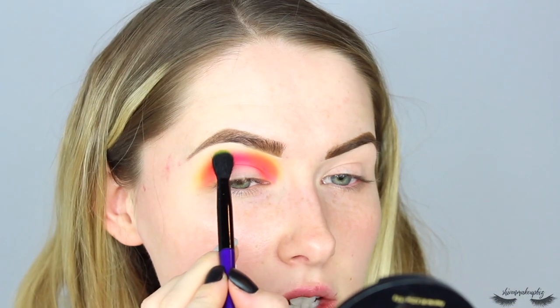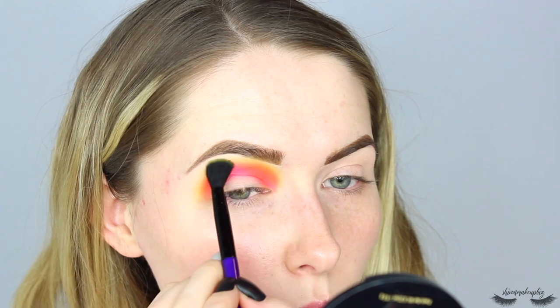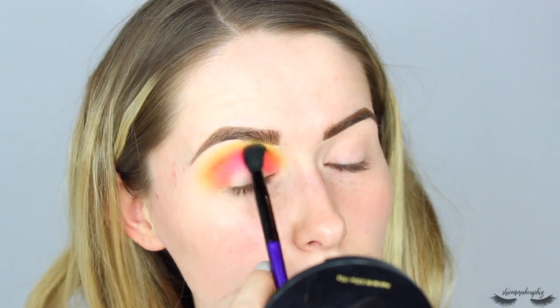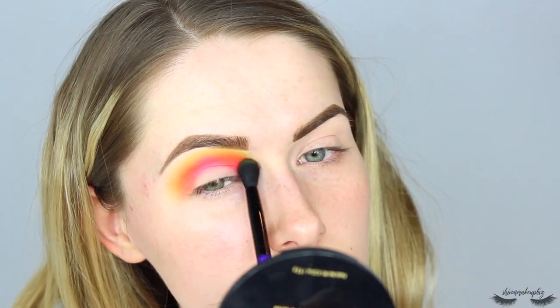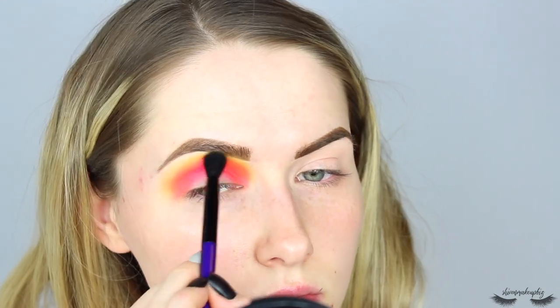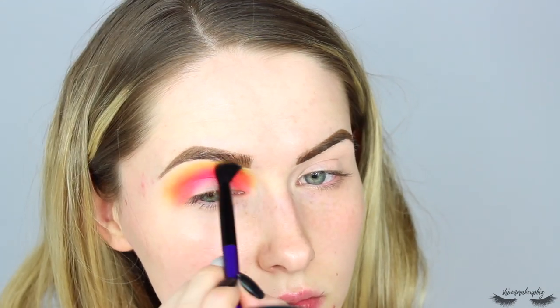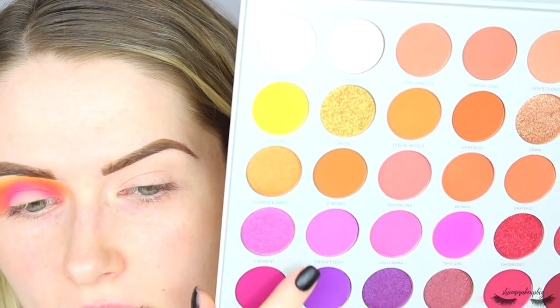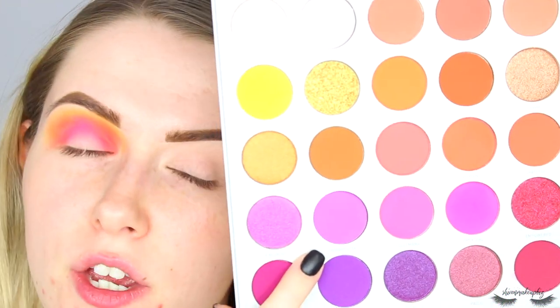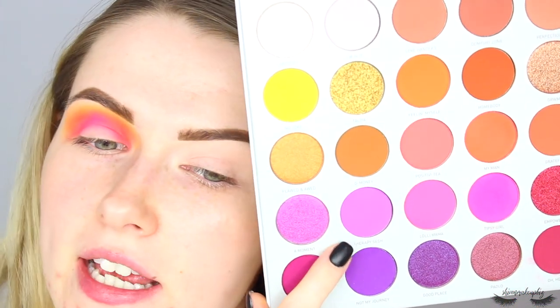I'm just going to quickly switch back to the yellow and blend that on top - I've changed my mind of what I want to do. Just use that to feather it out. I love the pigment already, I will just say that straight off the bat. Now I'm going to take this shade called Therapy Sesh, which is a really beautiful mid-toned purple. I'm going to use that to further deepen the crease, focusing on the inner and outer corners to start off with.